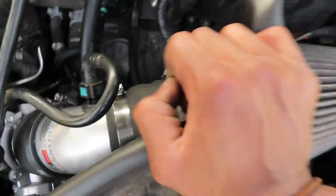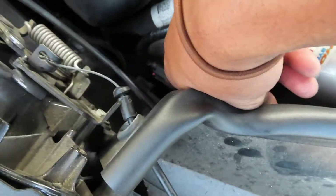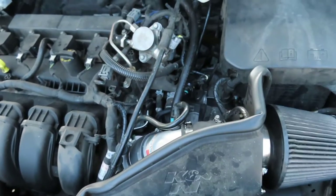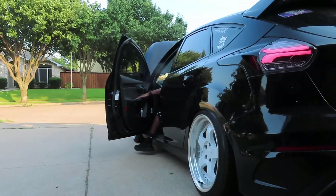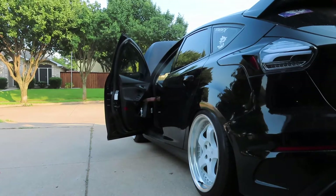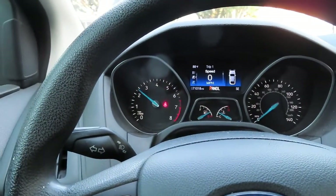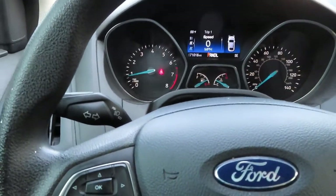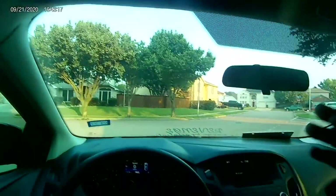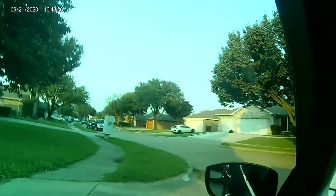We have the intake all put back together, got it all clamped back down, and I plugged my sensor back in. Always double-check that your sensors are plugged in, and double-check the sensor that is down here now — make sure that's plugged in. We're going to go ahead and give it a startup, make sure everything works, and then once we confirm that we'll take it out for a drive and see how it runs. We're good — no warning lights. Let's make sure the throttle works. It does, it does indeed. So we got it all hooked up. I think it's time to go take a drive.